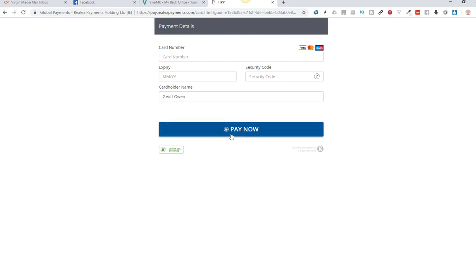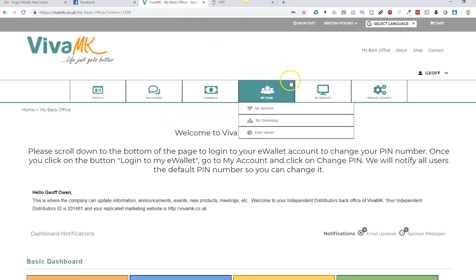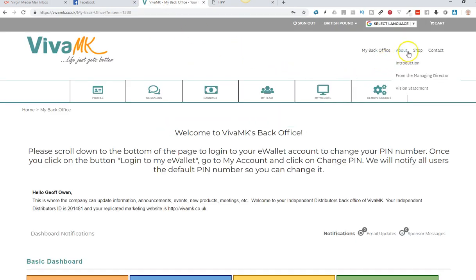Do that and then click pay now. At the moment it's not done automatically, so what's happening now is Viva MK will get confirmation that you paid that money in and they will have to manually add that to your new website. So it won't show on your shop here until they've actually added that manually.